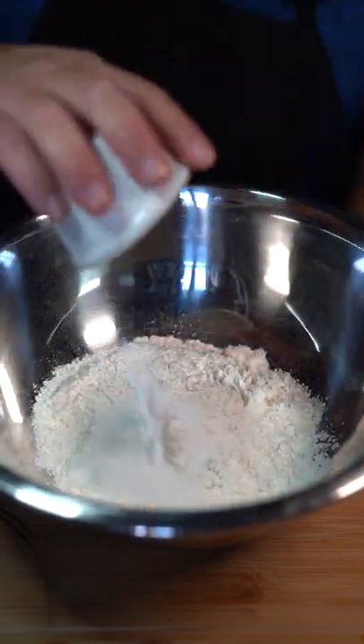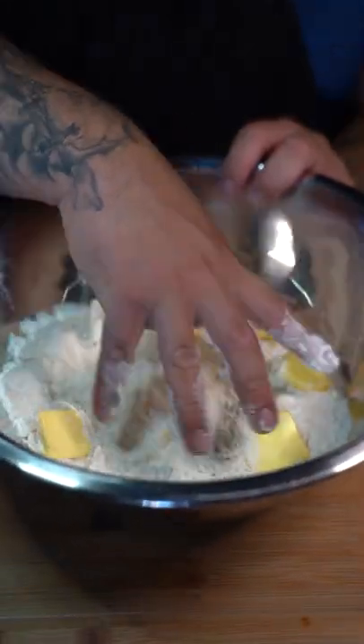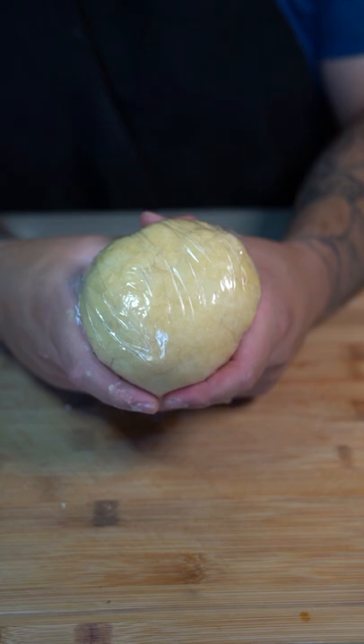For the dough: two cups all-purpose flour, tablespoon of sugar, pinch of salt, and half a tablespoon baking powder. Now go in there with a stick and a half of cold unsalted butter. Incorporate the butter with the dough. Now mix in some ice cold water. Incorporate that and do not over mix. Once you form a nice dough ball, wrap it in plastic. Let it sit in the fridge for 20 minutes.